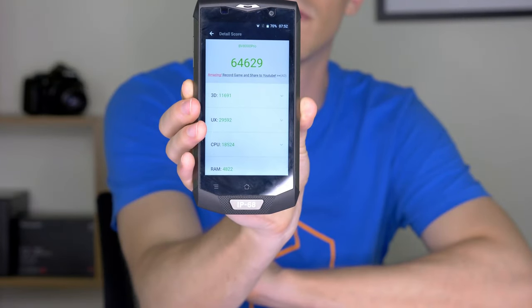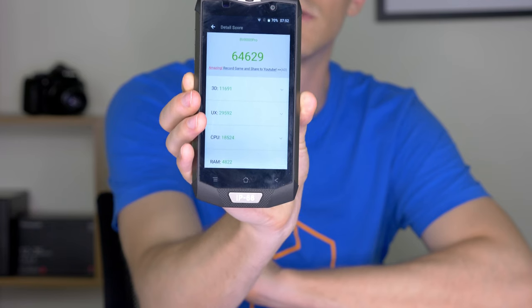Still working. As I said before, here's the AnTuTu benchmark score — it scored a very respectable 64,000, which is good considering this is a rugged smartphone at not too high a price. You can pick this up from geekbuying.com for $260. If you want to check out more specs or buy it, go to geekbuying.com via the link in the description, and don't forget to subscribe.